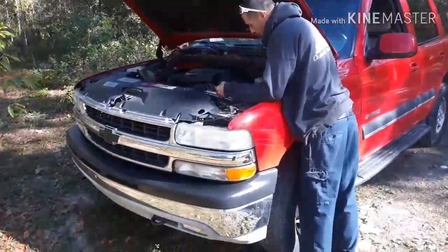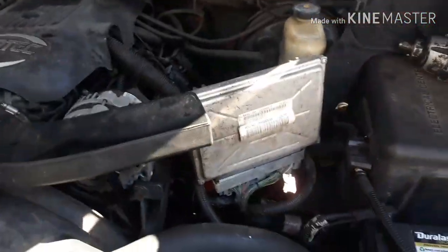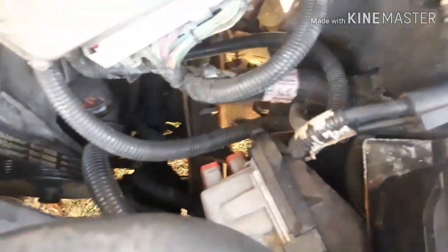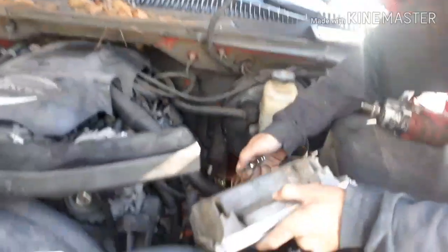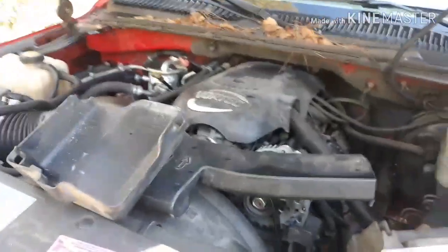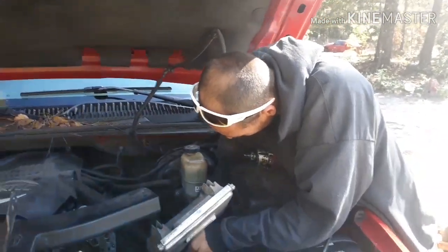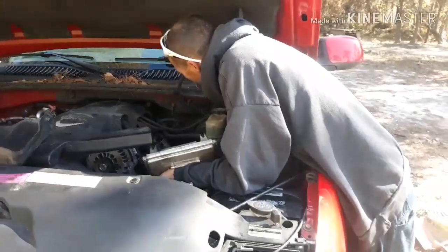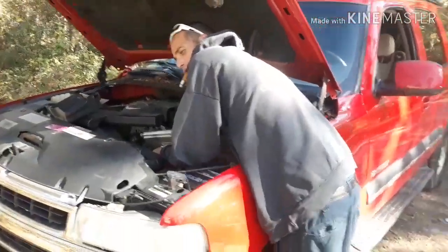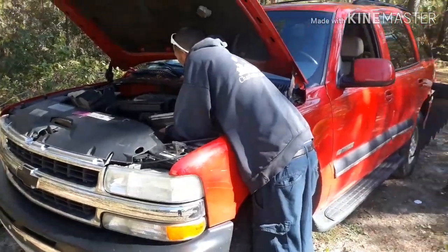Alright, let's try this again. GM VATS — disconnect your battery, take your junkyard ECU, unplug the stock ECU, plug in the junkyard ECU, and plug the battery back up. This is the backyard way of reflashing your VATS — the easy way to get your LS swap running.